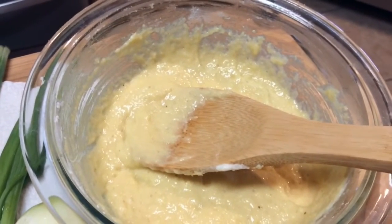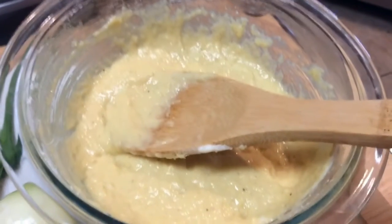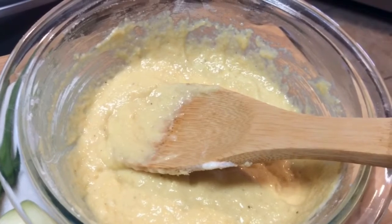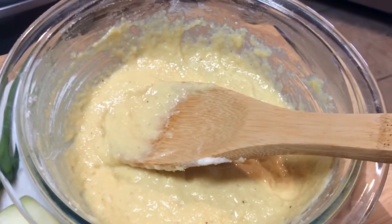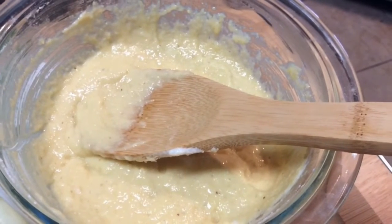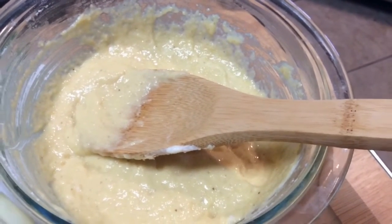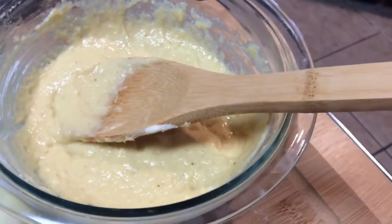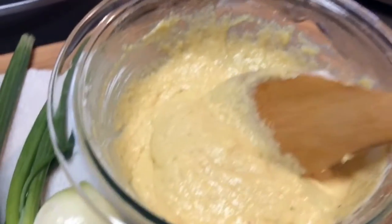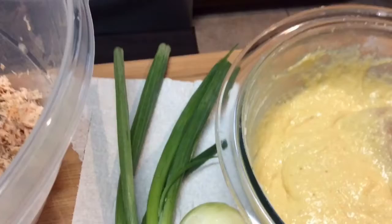I deboned it and de-skinned it. I'm using two eggs, three tablespoons of buttermilk, six tablespoons of all-purpose flour, and four tablespoons of cornmeal. I'm going to stir this mixture together in the bowl with my salmon, then I'll move you to the stove and show you what's going on there.